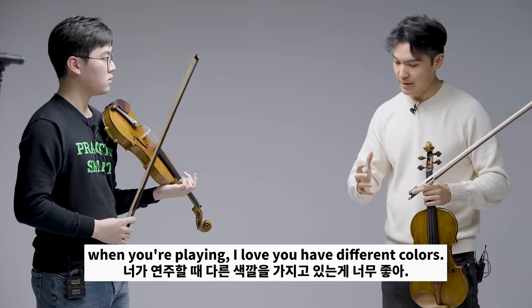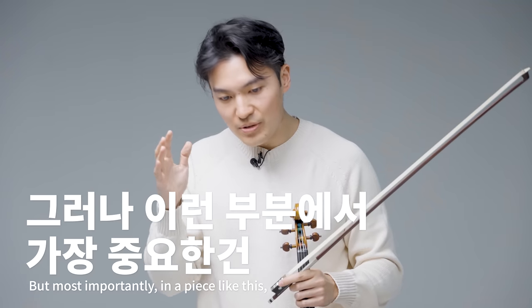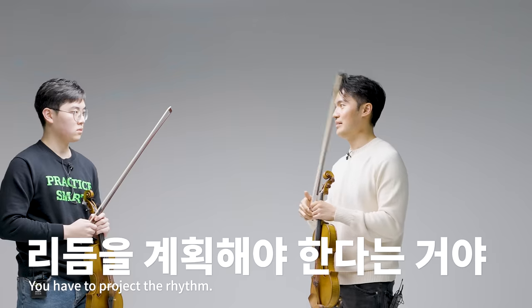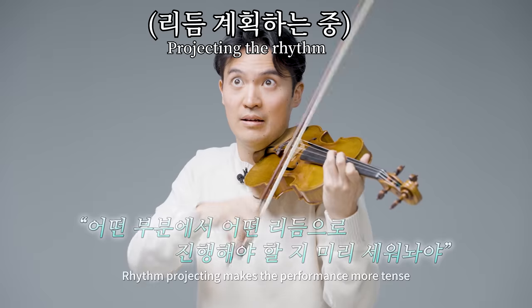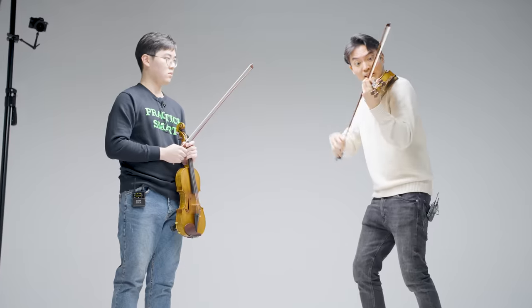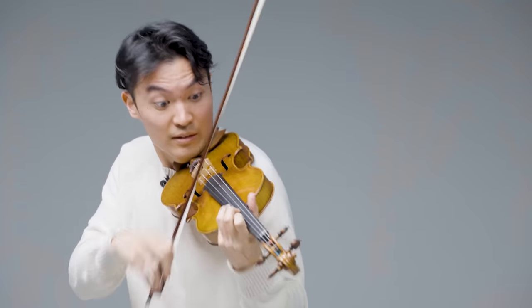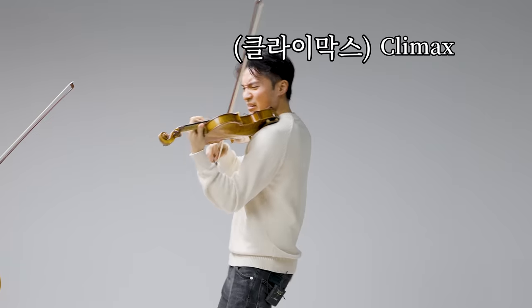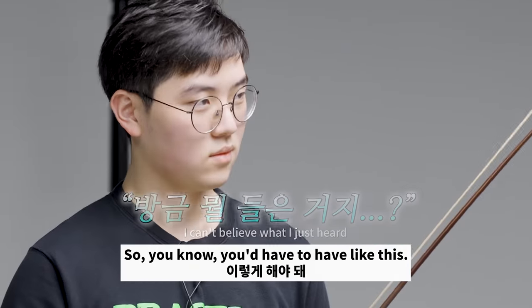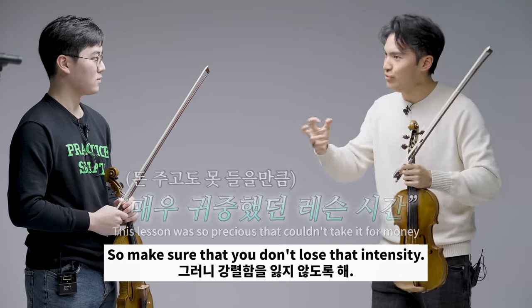I'm going to stop right there because I want to tell you something very important. When you're playing, I love that you have different colors and emotions. But most importantly, in a piece like this, you have to project the rhythm. You have to have that relentless feeling. So make sure that you don't lose that intensity.